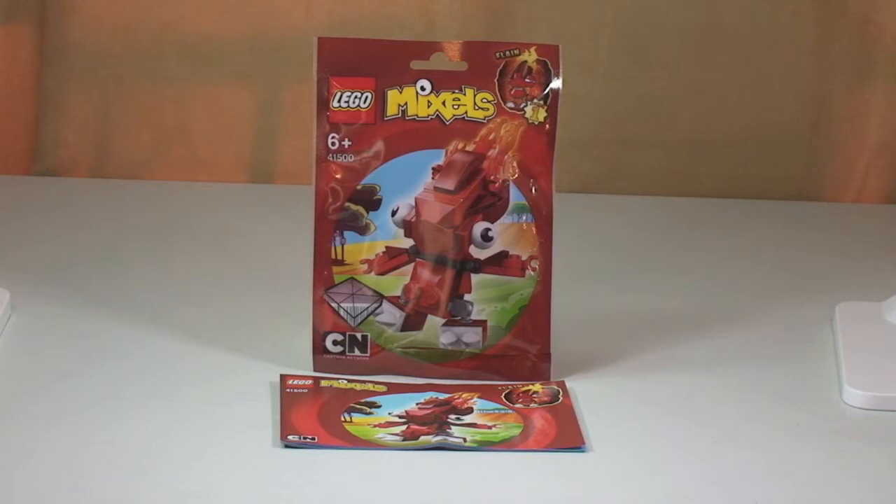The Mixels come from Cartoon Network on TV, and Flane is one of the red-hot tribe of Infinites. If you look down in the description to this video, there'll be a bit more information with regards to the Mixels and in particular Flane.